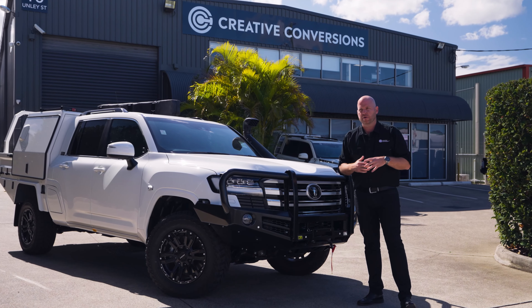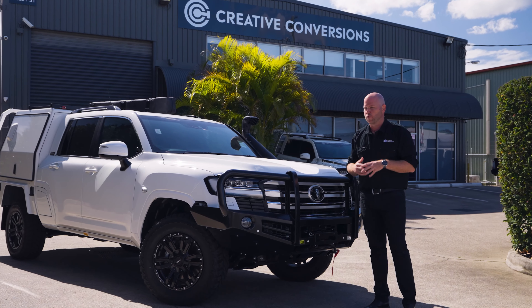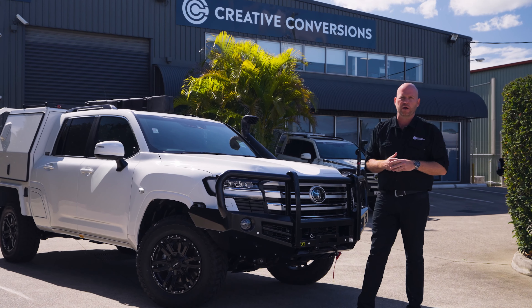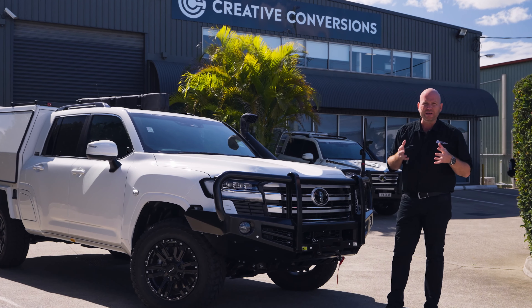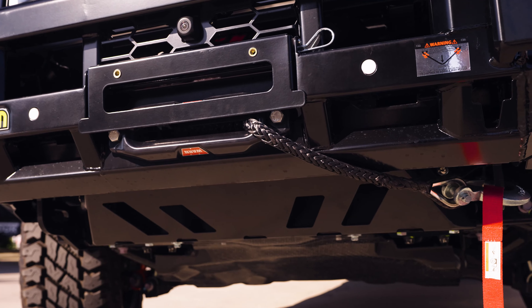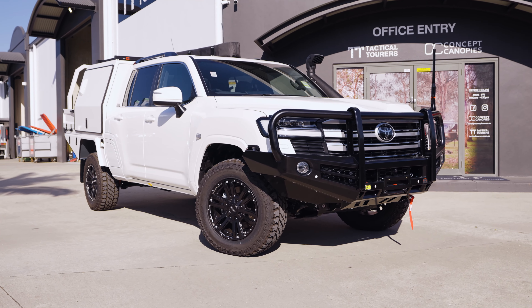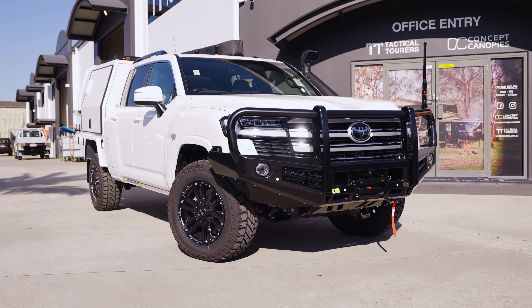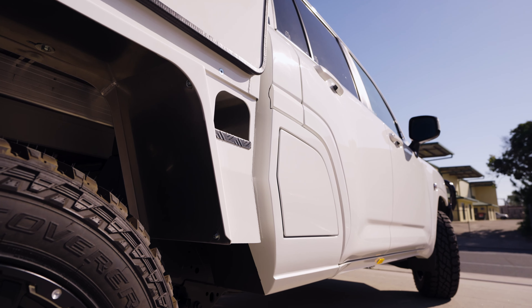Quite often you'll see these vehicles on social media and different platforms as just a cab chassis — as an incomplete unit ready to go onto the next stage of their manufacturing journey or their accessorizing. So it is really exciting when we get the vehicles back here kitted out with bull bars, the canopy, the trays — however it's set up for the customer. It's really important to know what platform you're starting with to allow what your accessories are going to be from there.